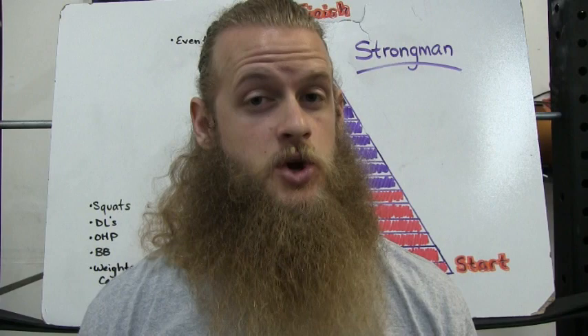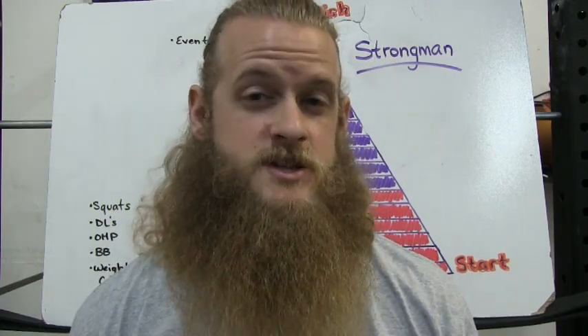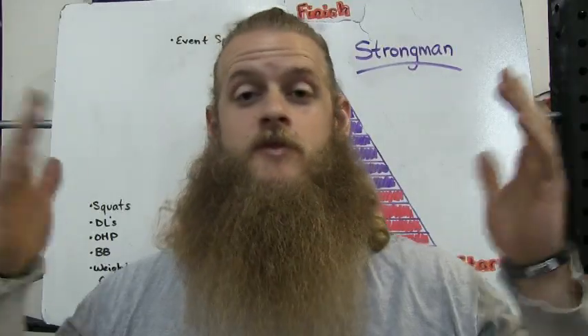Tip number two: you should have a reason for doing every exercise you're performing. If you're not sure what an exercise is doing to help you reach your goal, you probably shouldn't be doing it. Doing stuff in the gym that has no carryover to your goal is probably a waste of time. [Someone is spotted doing something odd.] "What the hell are you doing?" "Oh me? Just trying to increase my core strength." "That's it."